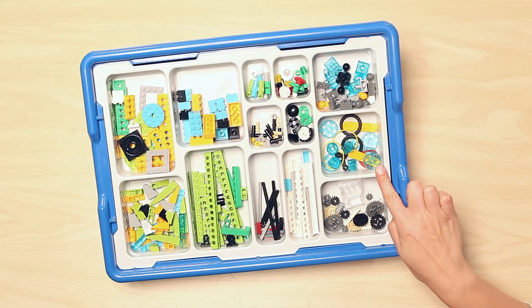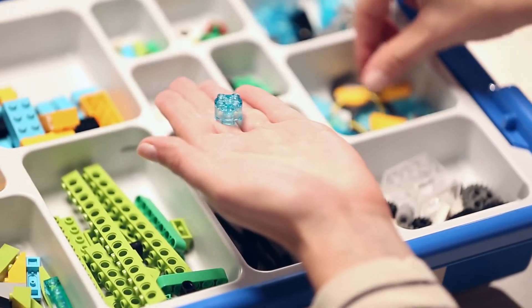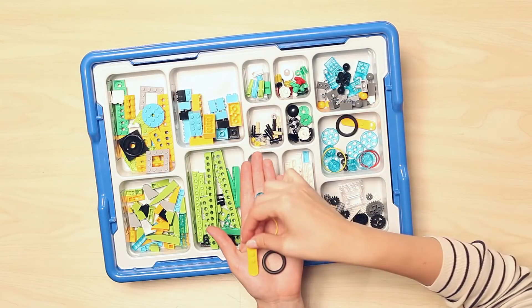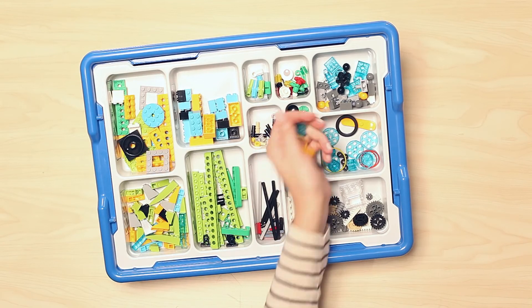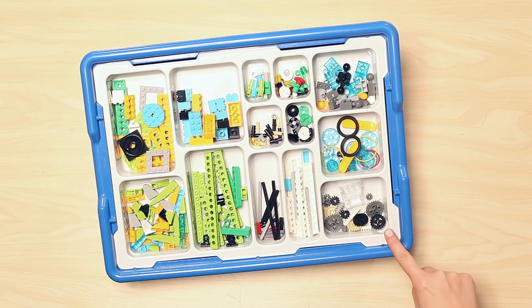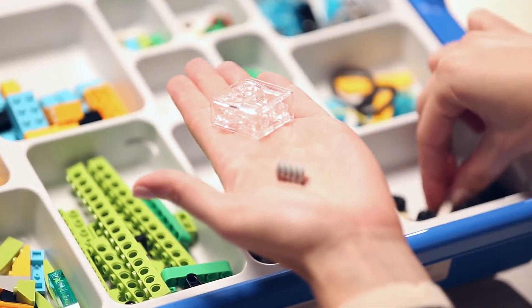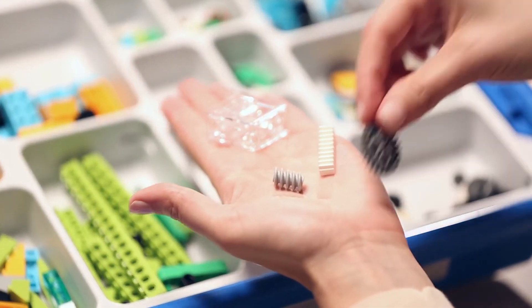Below this compartment, you find a collection of elements that include round bricks, pulleys, narrow tires, rubber bands, and even snowboards. And last, but certainly not least, the final compartment houses the ever-important collection of gears that come in a variety of sizes and shapes, including rack and worm gears.